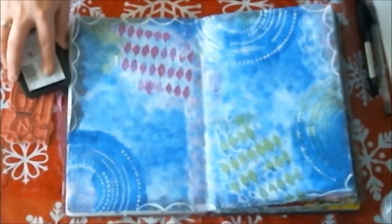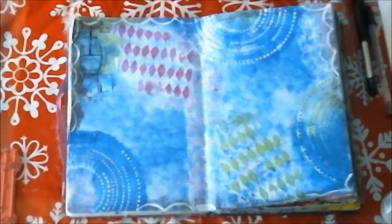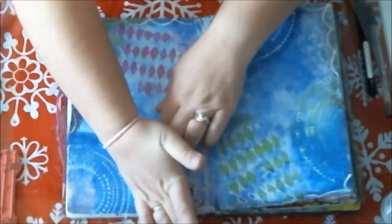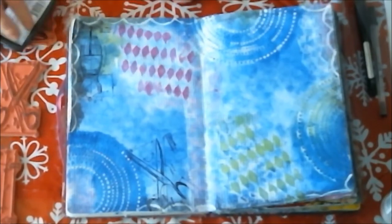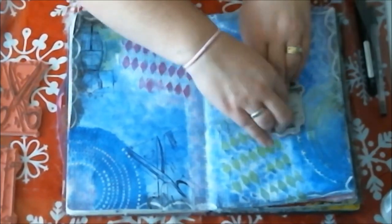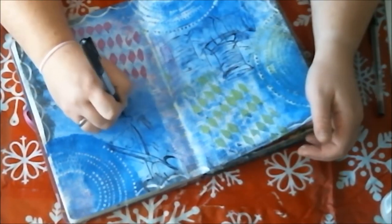The next thing I grabbed was my Black Stazon ink and my Stampers Anonymous stamps. These ones have a bust, scissors, and sewing notions. I added them in mostly because they were new and I wanted to try them out — I wanted to see how deep the impressions were and what kind of image I would get from stamping on uneven surfaces.